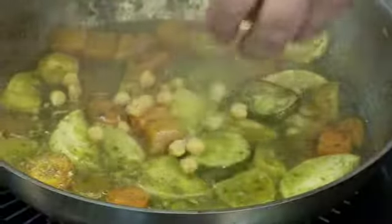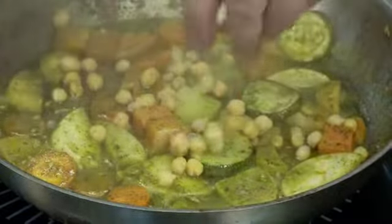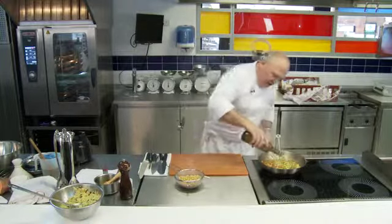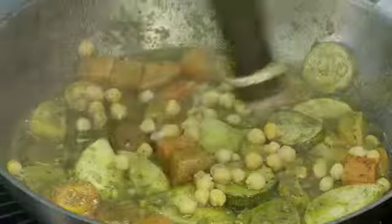We're going to add those chickpeas onto the vegetables — they're already cooked. And we're going to thicken it up with a little bit of olive oil, just to make that broth slightly thicker and give us a nice sauce to go with it.